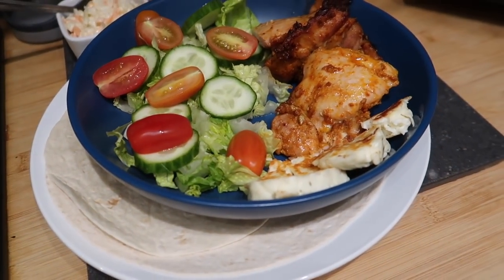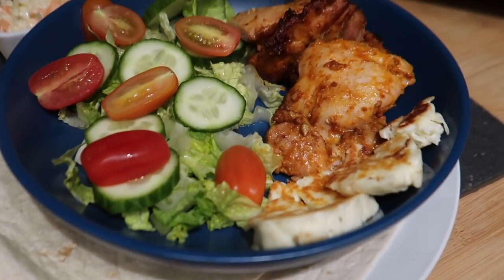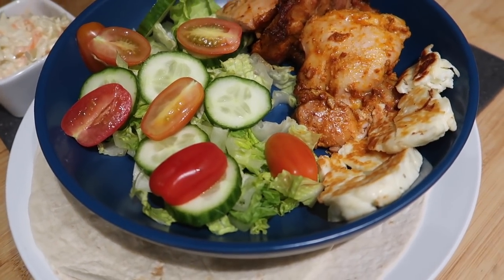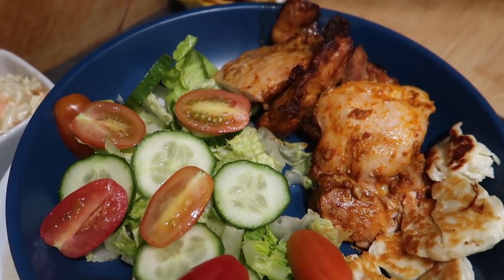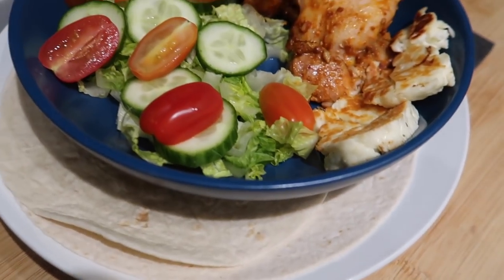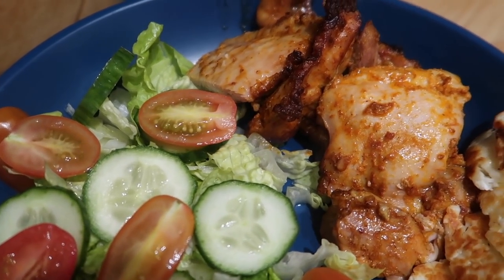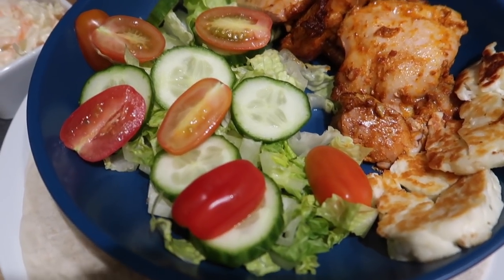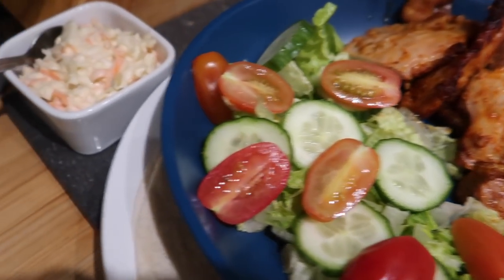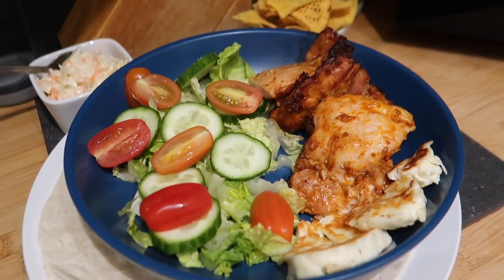For tonight's dinner we're having chicken and halloumi wraps, but I've put the wraps underneath the bowls so everyone can assemble their own. We've got halloumi, tandoori chicken thighs done in the air fryer — they take about 25 minutes at around 195 degrees — some salad, coleslaw, and tortilla chips.